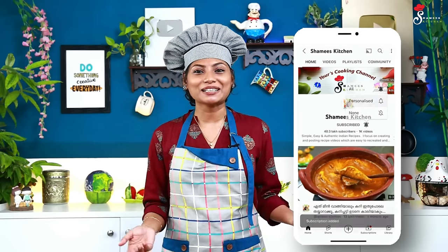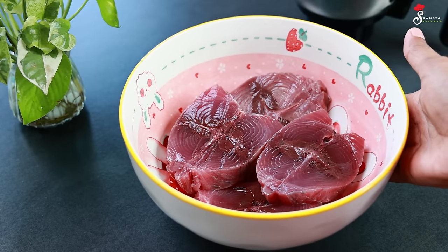Please check out the video. If you have any questions or learn anything, please go to the website. This is the first time for this recipe.